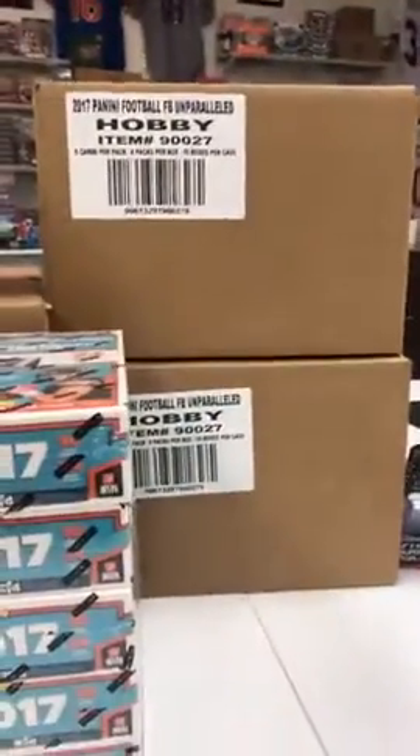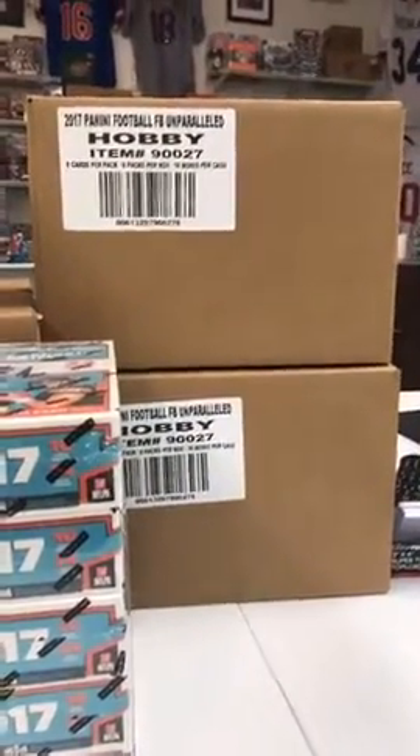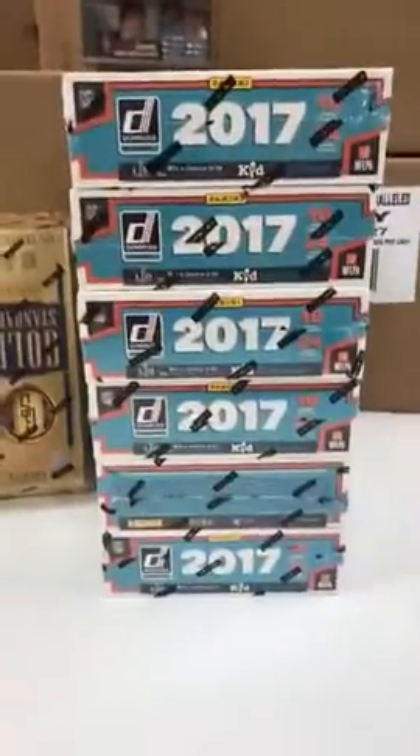When we do the product, it'll be $89 for Silvertown and $149 for Goldmine. Unparalleled is going to be $99 — same as Certified. Donruss we have in; luckily we got 10 of those, six today and four tomorrow.